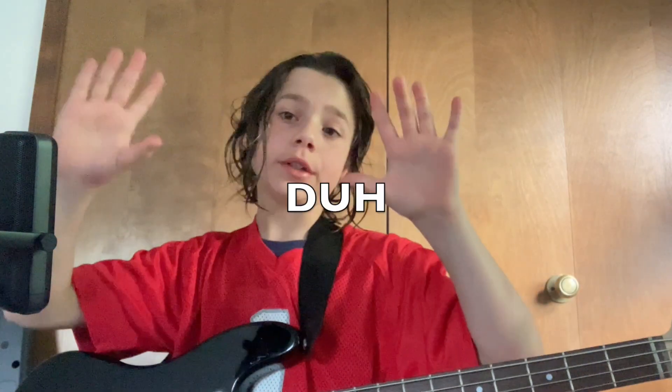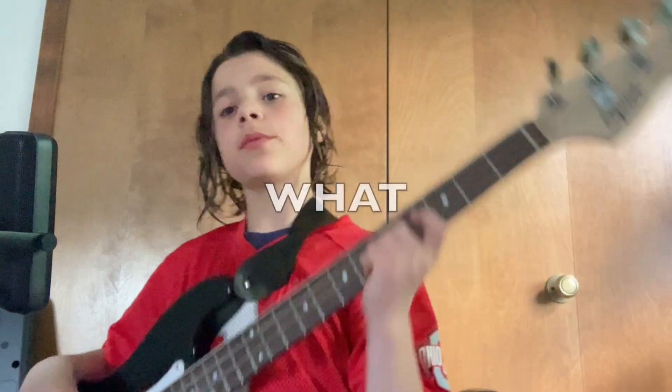What's up everybody, welcome to another video. Today I'm gonna be teaching you the basics about the bass guitar. So where do we start? We're gonna start with how to hold your bass. You have two hands — one for fretting the notes and one for plucking the strings.